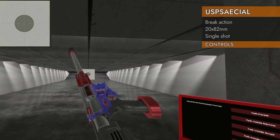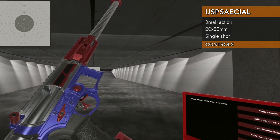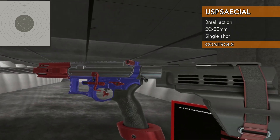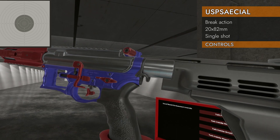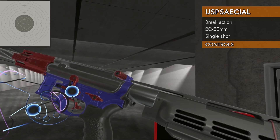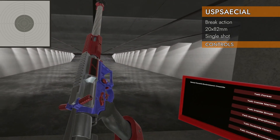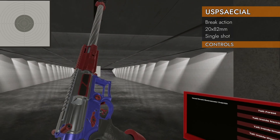Let's check out the weird controls on the U-spatial. There are a lot of controls that don't actually work on this gun. Left on the trackpad will not change the safety — there is no safety on this, even though one was built into the model and is indicated. There's nothing on the trackpad at all.